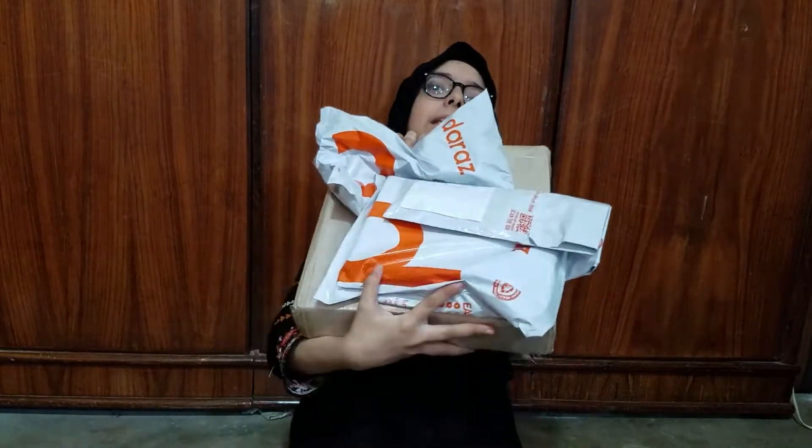Assalamualaikum guys! What's up? This is Fatma Aisha and today I am going to unbox my art supplies. This is my special gift — I have 4 items in total and we are not wasting any time, let's just get started.